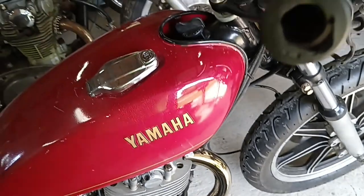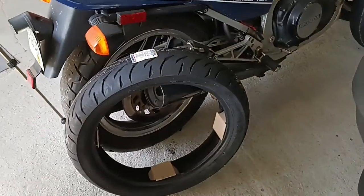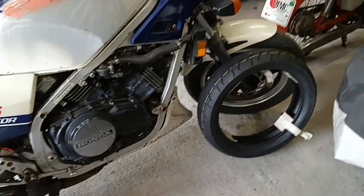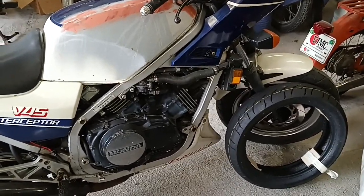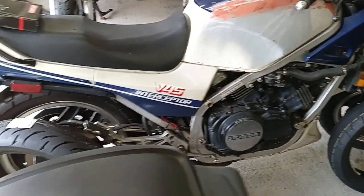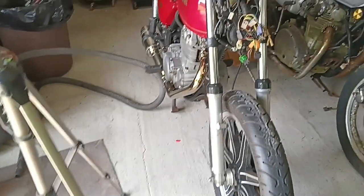That's kind of it for now. I hope you enjoyed this episode. I finally got fork seals and tires for the cheap ass interceptor, so I'm going to be putting those on. I'll let you know how that goes because I'm going to make a couple other changes to it while I'm at it. So until then, this is Floyd. Keep riding. Keep wrenching. And stay crazy.